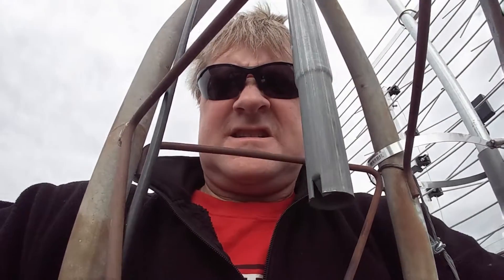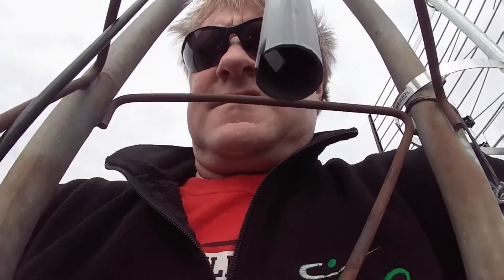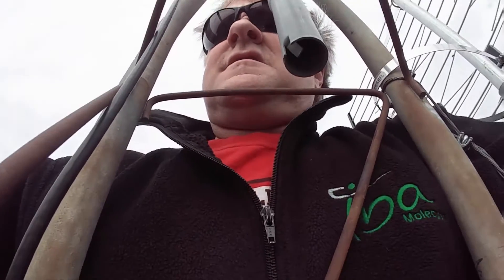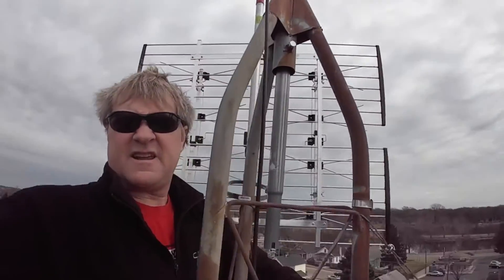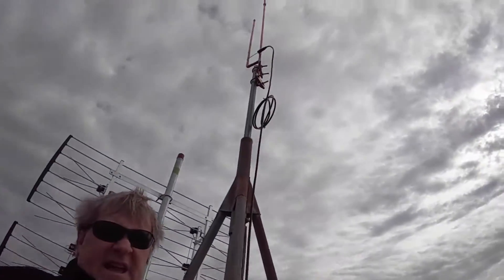Alright, here we are — not live, but we're here. I don't have my selfie stick so I have to go without it. We just put that antenna up.